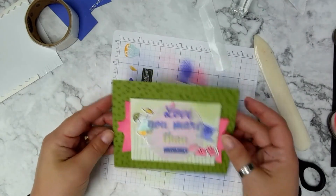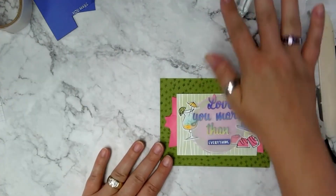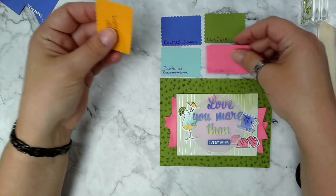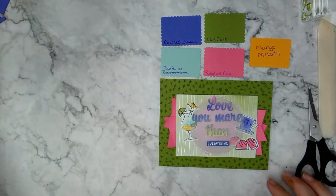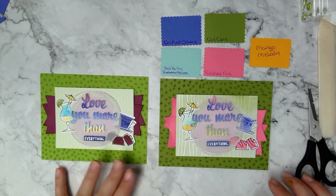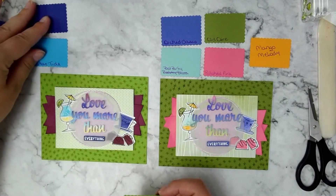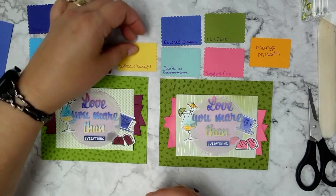All done — 'Love You More Than Everything.' Let me clear this off so you can see the cards side by side. This is the one we just made, and I'll put the colors up above it: Orchid Oasis, Pool Party, Old Olive, Polished Pink, and Mango Melody. The original card from the catalog uses Starry Sky, Tahitian Tide, Granny Apple Green, Rich Raspberry, and Daffodil Delight.